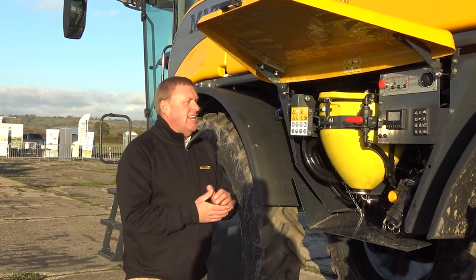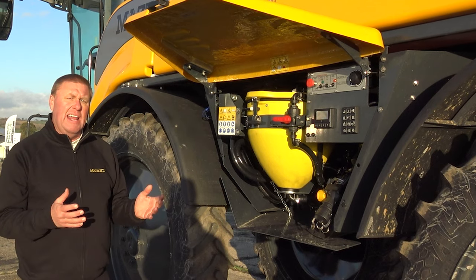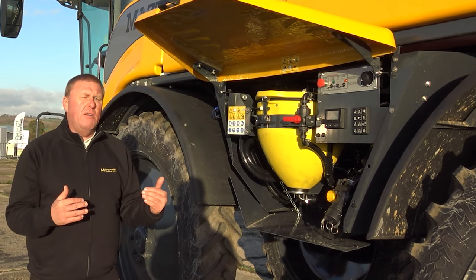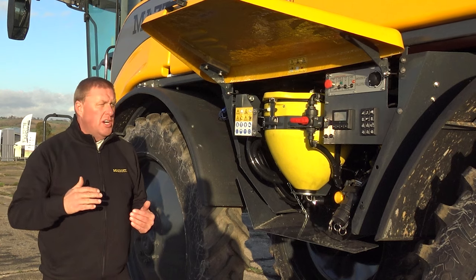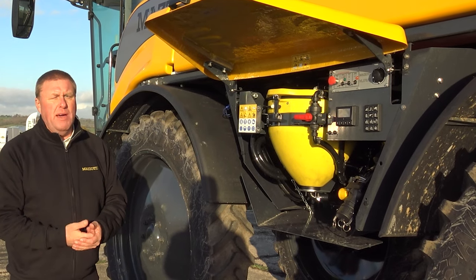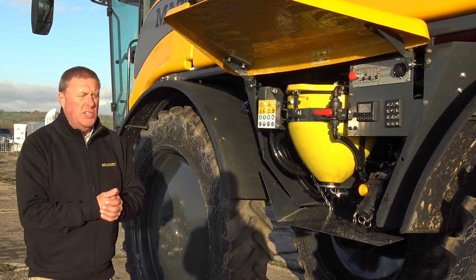Auto filling is built into this machine — we can program the amount we want to put into the tank and it will filter that level and automatically stop. The agitation system is fully automated: it switches off at a low level of liquid in the tank and the intensity of agitation reduces as we spray the tank down. Tank rinsing is also fully automated with five different rinsing modes, including boom rinse, continuous dilution, and a full system rinse — like a washing machine cycle — to wash the whole machine out.